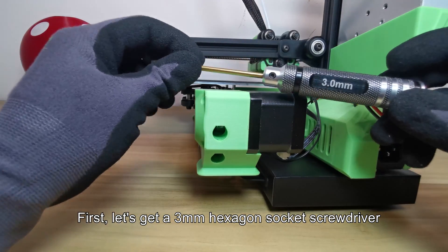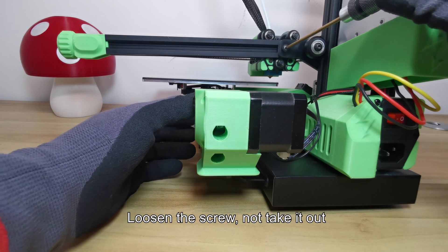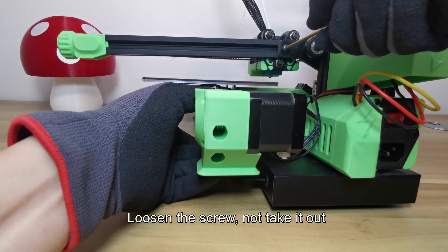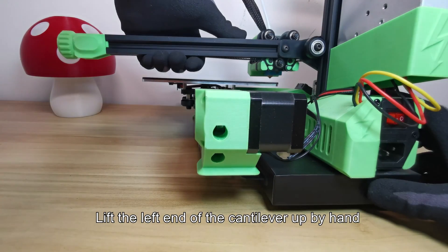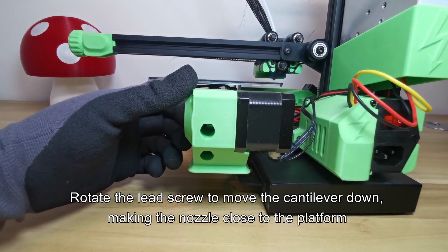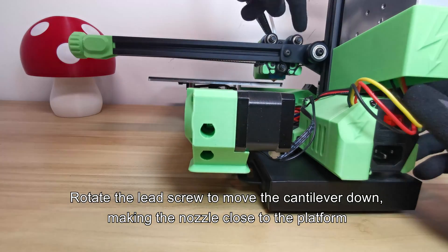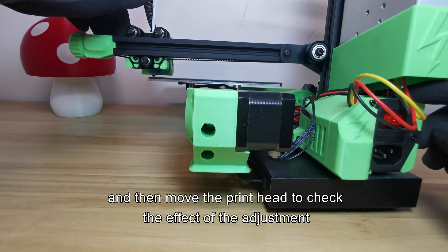First, let's get our 3mm hexagon socket screwdriver. Loosen the screw — do not take it out. Lift the left end of the cantilever up by hand. Rotate the lead screw to move the cantilever down, making the nozzle close to the platform, and then move the printhead to check the effect of the adjustment.